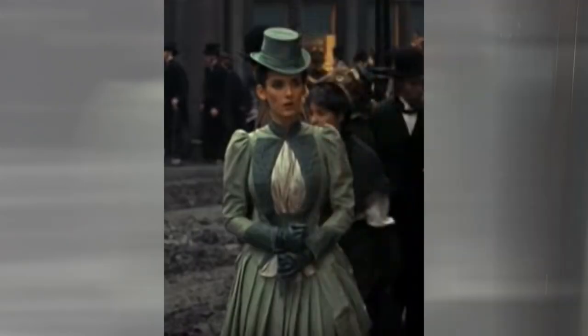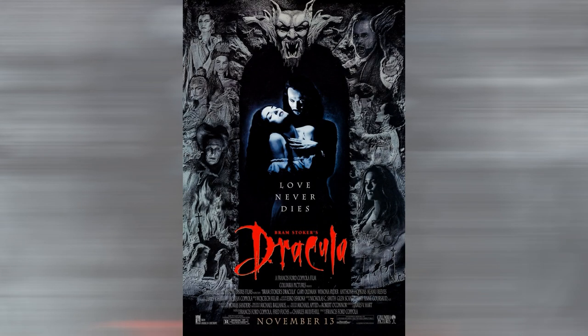Hi, I'm Melissa Cates from Hat to Hem, and today I'm going to show you how I recreated Mina's green walking dress. This gown is based on one worn by Winona Ryder in the 1992 gothic horror film Bram Stoker's Dracula. The gown was designed by Eiko Ishioka, who won the Academy Award for the costumes she designed for the film.